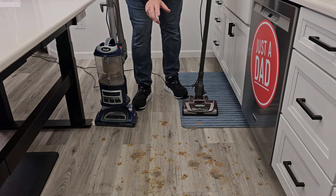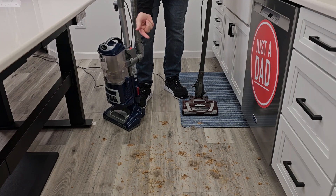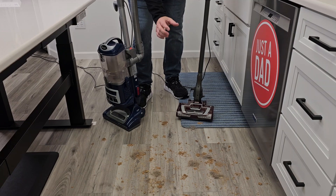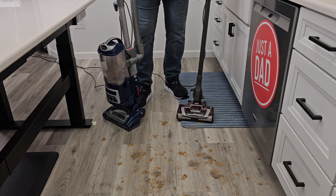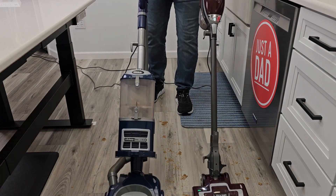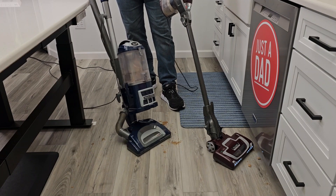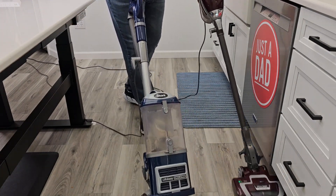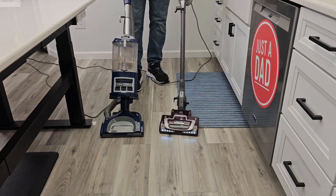Let's try it on hardwood floors. I've got some hair, some cereal — kind of a big mess. The Lift Away has a center position that doesn't turn the roller brush on. The Rocket has a position for hardwood floors where the roller still turns, but at a lower speed so it's not knocking everything every which way. We'll use the bare floor setting on both. I like that the Rocket's brush spins — I think that does help. But they both glide real easy. The Lift Away is doing a good job. Even though the Lift Away's brush is not turning, it actually did a really good job.